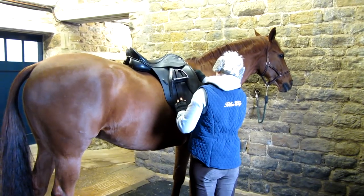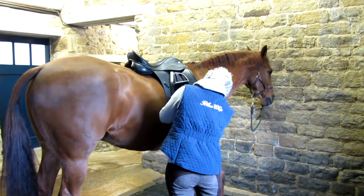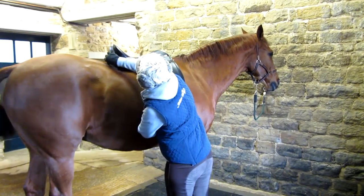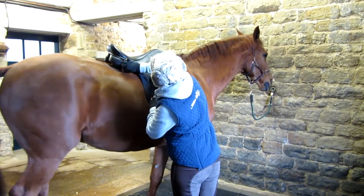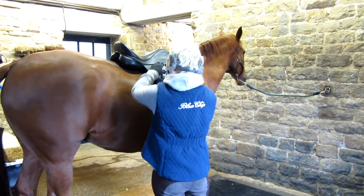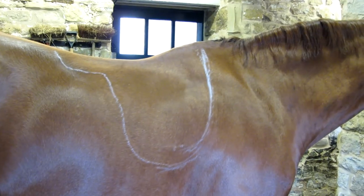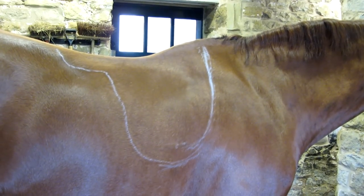To start with we put on his saddle and we'll chalk round it, because even though we are going to remove all his saddle patch, we're going to show you how to do a hunter clip when you would leave the saddle on. So now we've chalked his back, you can clearly see where the saddle would go.